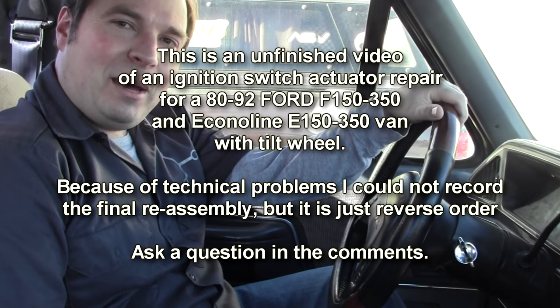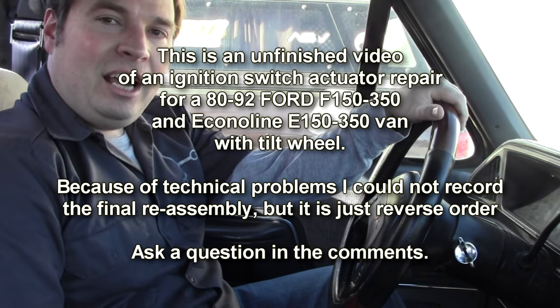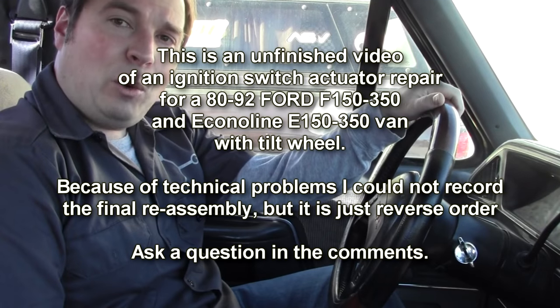Welcome back to The Junk Man's Adventures. I'm The Junk Man, and today we're going to work on the ignition actuator in this old Ford. Today we're going to fix a common problem with this vintage of Ford.